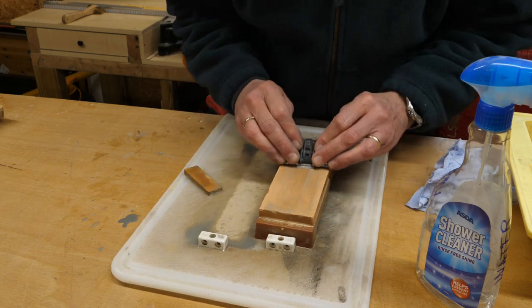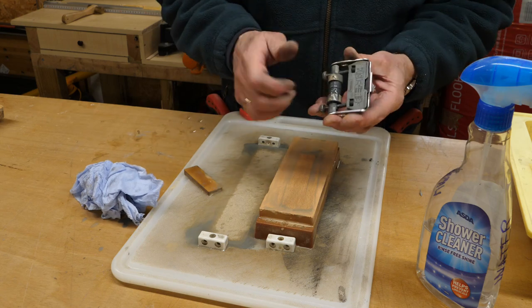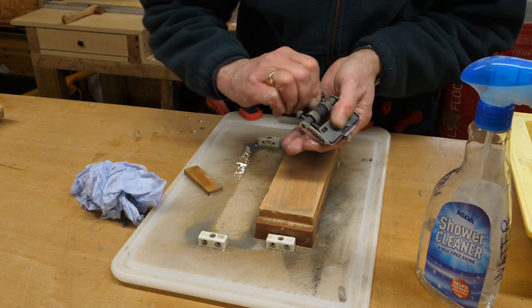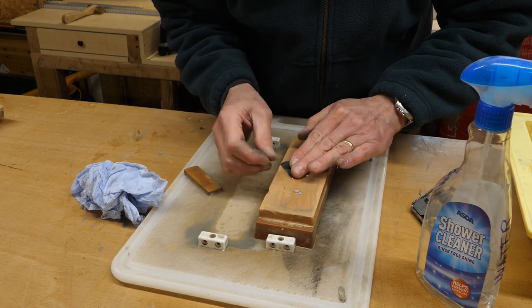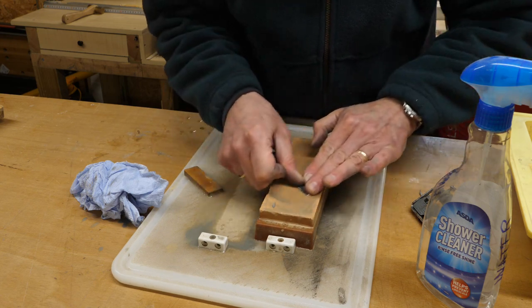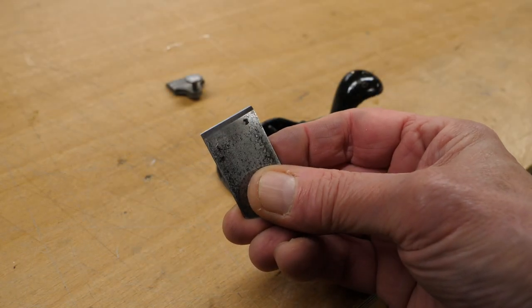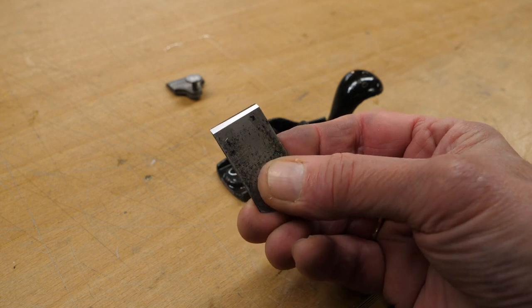I have to avoid digging the blade into the stone. I think we might have a sharp edge there — let's see. Take off any burrs. So now I've honed that down to quite a nice sharp edge. That should be okay.